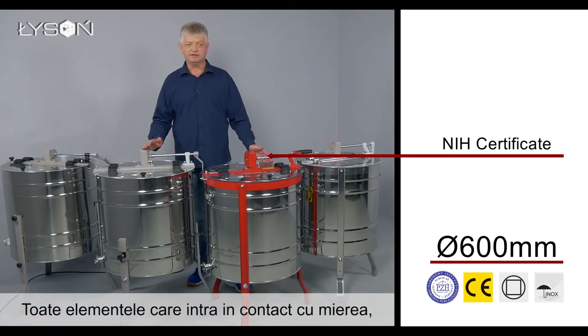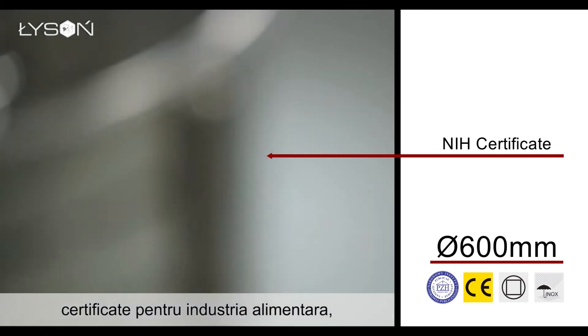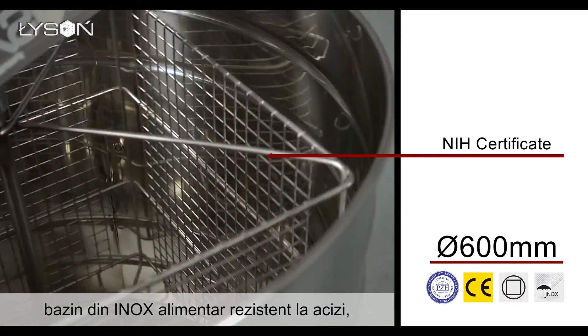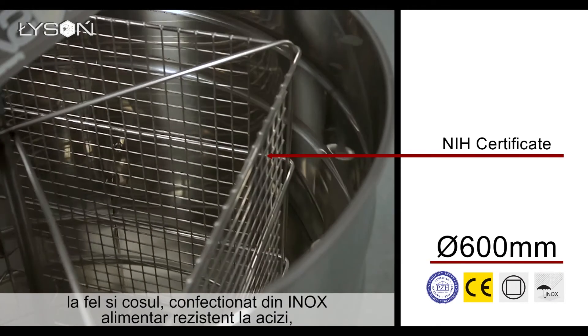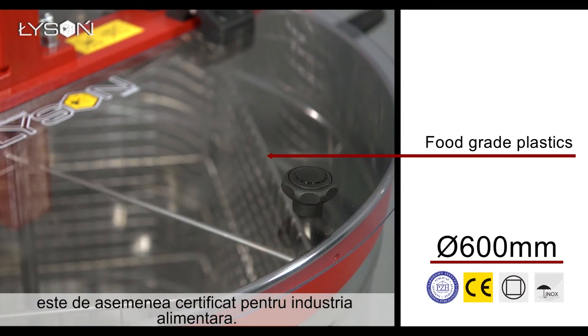All elements that come into contact with honey are made of materials approved for contact with food. The drum and basket are acid-resistant stainless steel. The acrylic glass cover is also approved for the food industry.